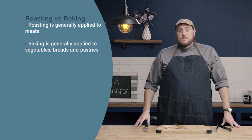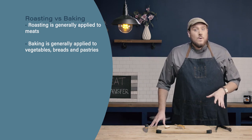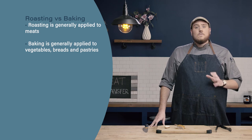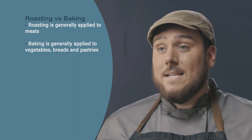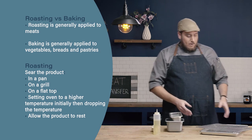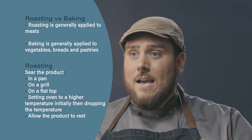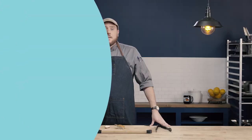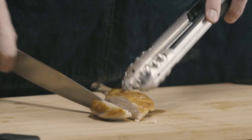Let's review. Roasting and baking are very similar methods. Roasting is generally applied to products like meats, while baking is applied to things like vegetables, breads, and pastries — although not always. Sometimes people use the word roasted to describe vegetables baked at a higher temperature. When roasting, we want to make sure we sear our product, either in a pan, on a grill, on a flat top, or by setting the oven to a higher temperature initially and then dropping it down once we've achieved our desired sear. Finally, we want to allow our products to rest before cutting into them, so the muscle fibers can relax and we can maintain the desired juiciness of our product.